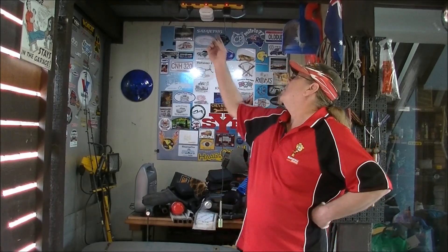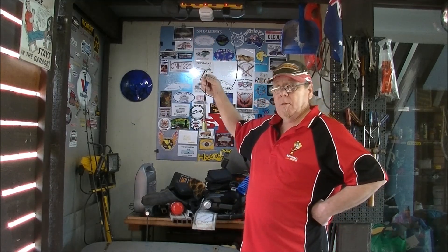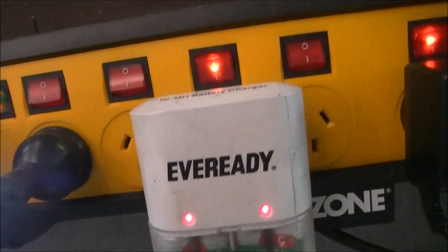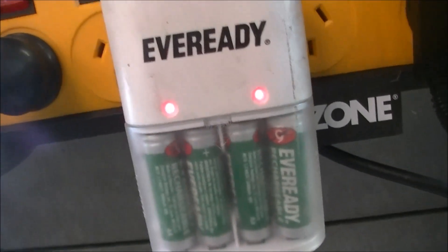Hey gang, some batteries on charge. Low plug battery on charge. I'm going to get out my little Willy. I'm hoping these will hold a charge.